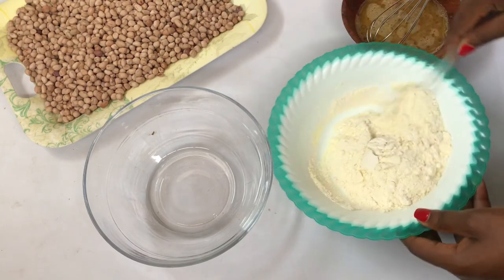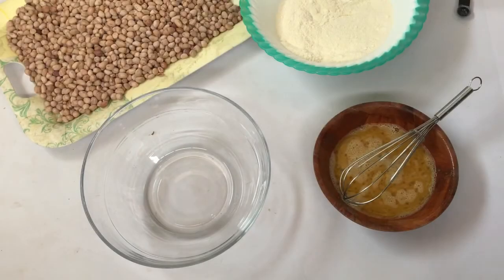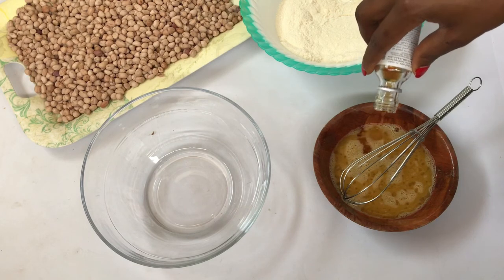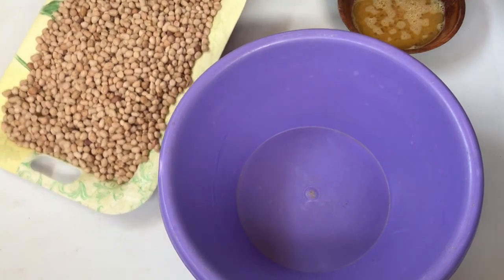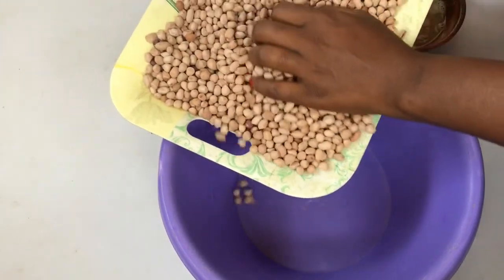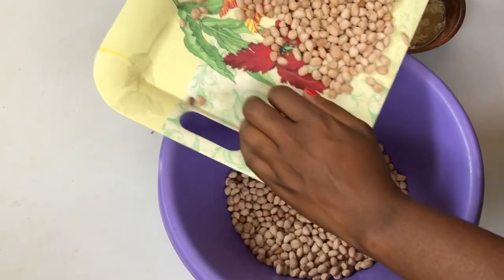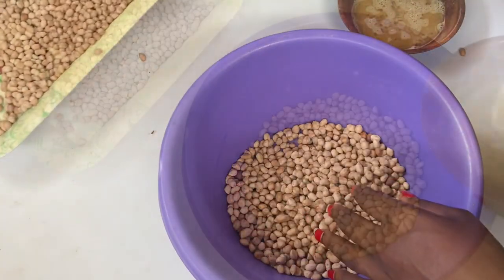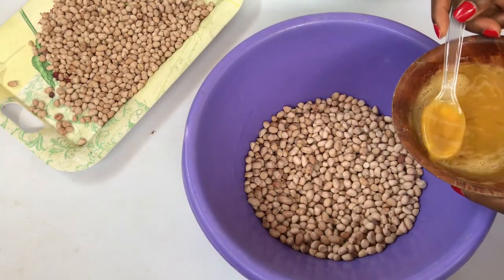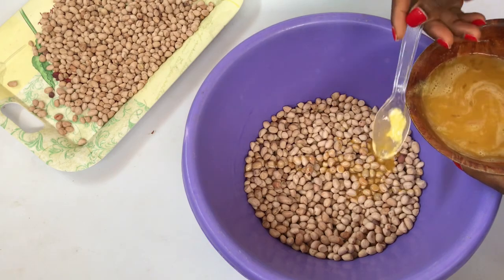Once I'm done, I have my wet ingredients ready separately and my dry ingredients ready separately. Now it's time to start coating the peanuts, and it's very simple. I'm not going to do it all at once — to get it perfect and nice, I have to work in small quantities.